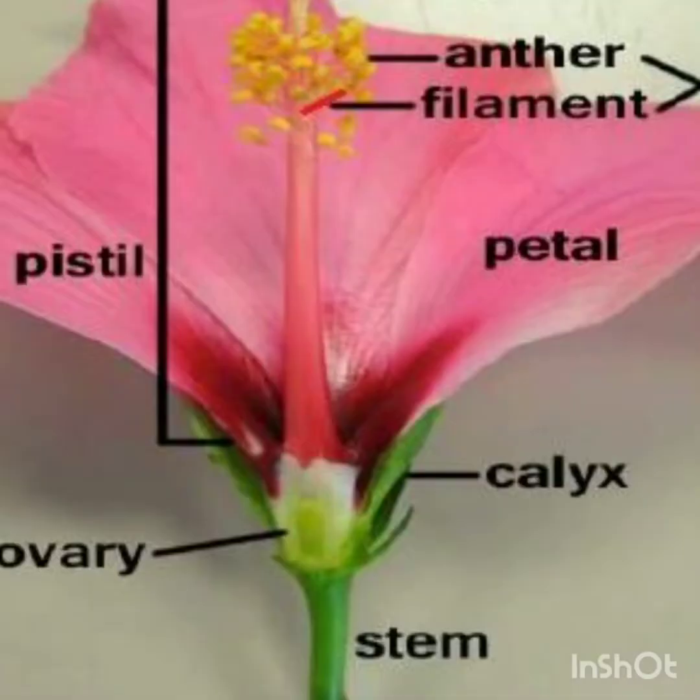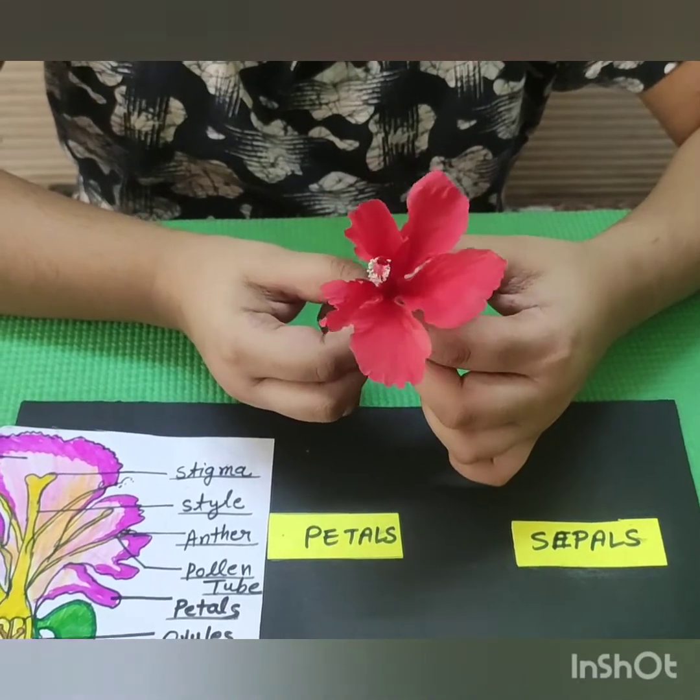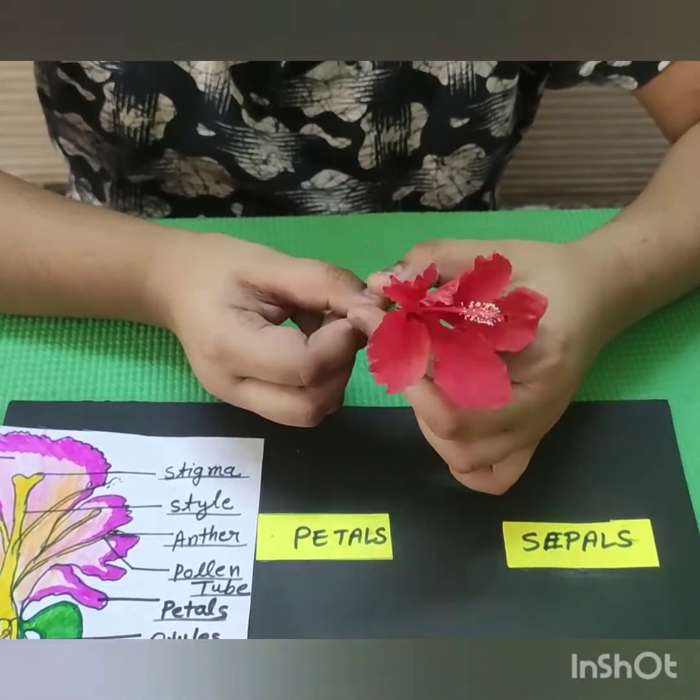Hibiscus flower is also known as China Rose or Rose Mallow, which belongs to the Malvaceae family. It has adventitious roots and reticulate venation. We will use a blade for the dissection.